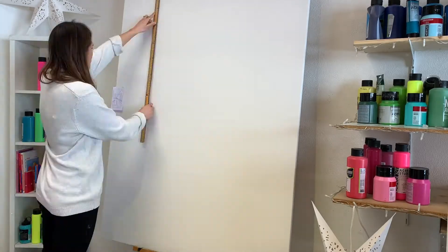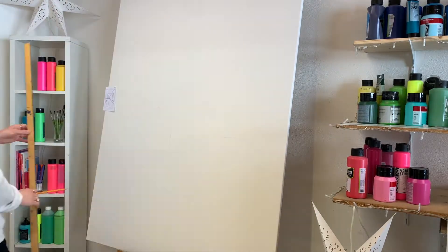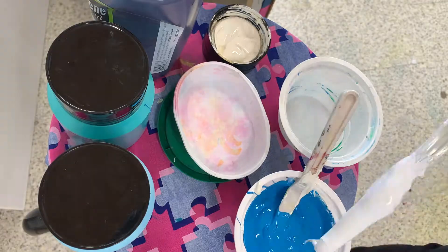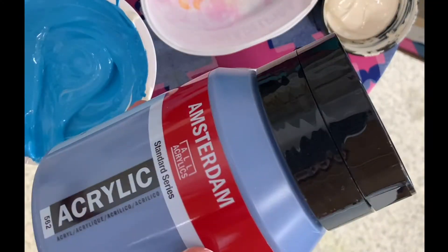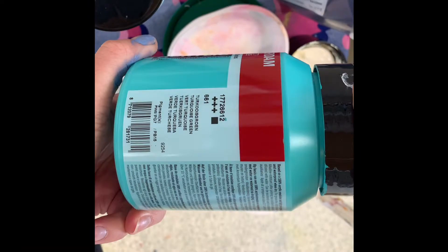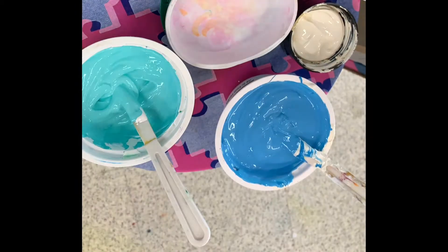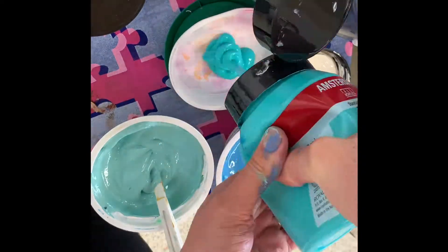On to the colors — for this piece I'm using a color scheme of blues, and I'm mixing my colors before I start. I wanted a medium blue to create a sky, and a light and dark turquoise for two of the walls. I didn't know this at the time, but I ended up changing the colors later as I didn't feel they were quite right.